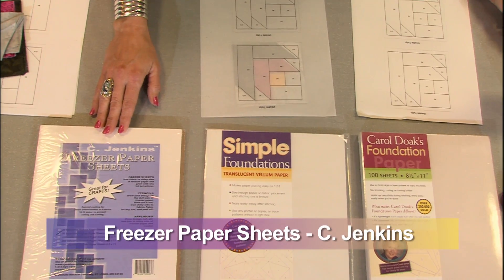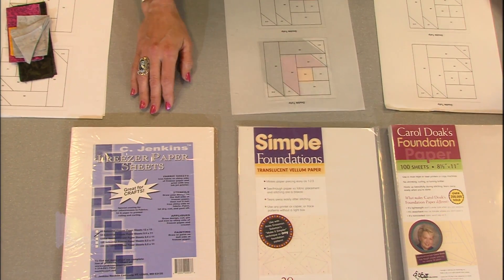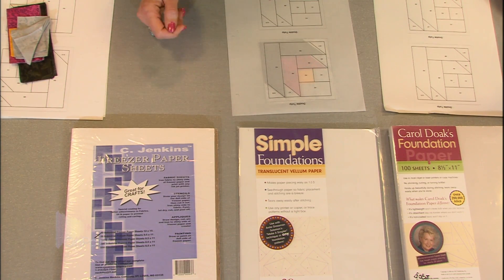The last one is going to be freezer paper. Freezer paper you can buy at the grocery store — Reynolds Wrap makes it. A while back, Reynolds Wrap was going to stop making freezer paper because people just were not using it in the kitchen the way that they used to.